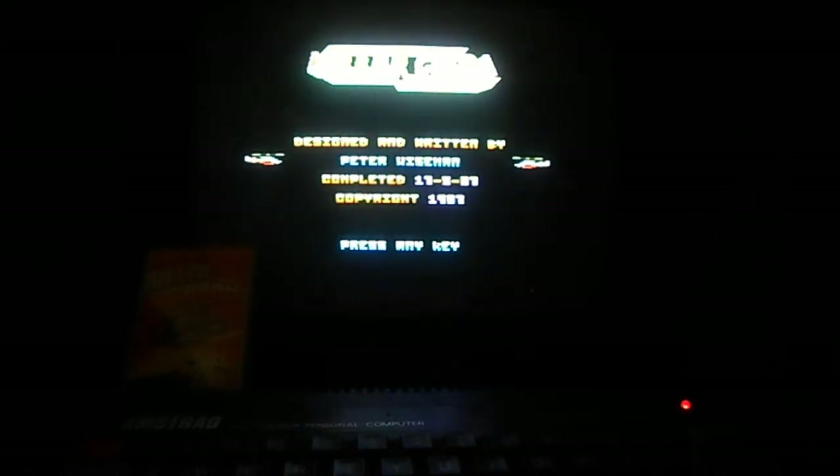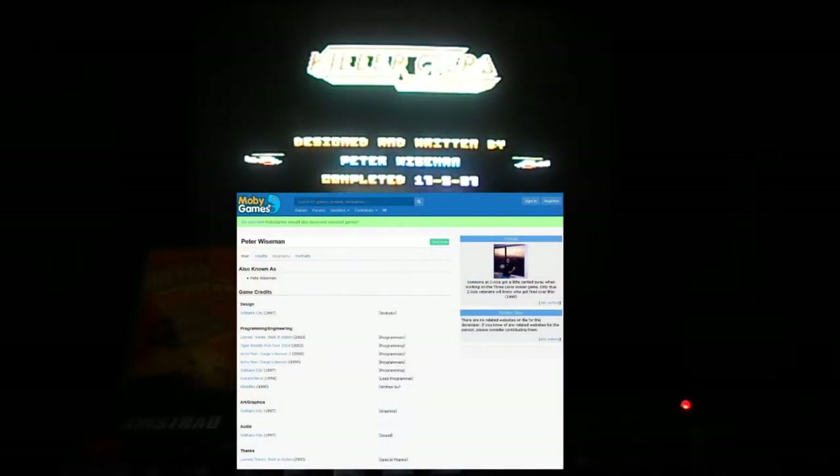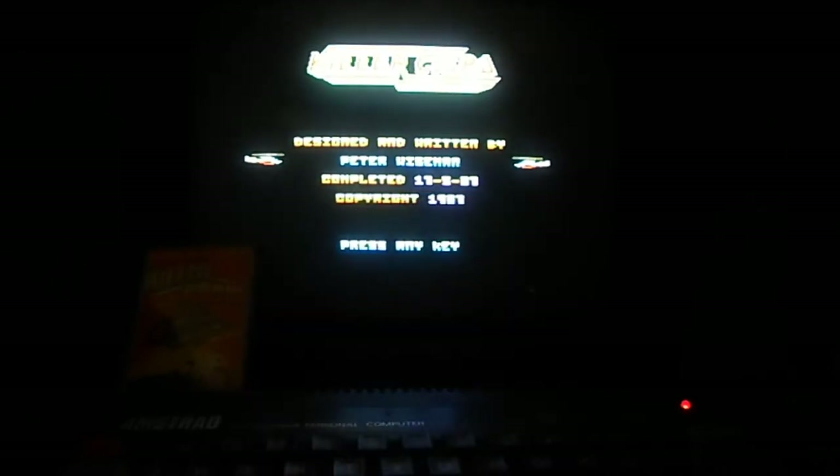But it may actually be that Peter Wiseman does actually exist — I find he's listed as a programmer on some fairly modern games as well. So there is a Peter Wiseman out there. I like to talk about the programmers and give them credit, so we're going to start this up.